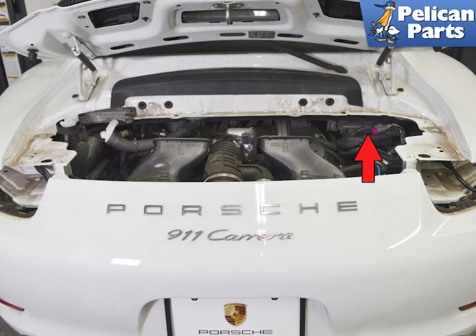On the 991 Gen 1 models, Porsche has moved the ECU to the engine compartment. Many people removed the ECU to have it flashed or remapped. If you are replacing your ECU, you will need to have it coded from the factory or dealership. The ECU is located above the engine, mounted to the chassis on the right side, indicated by the red arrow.